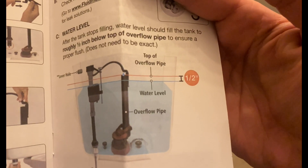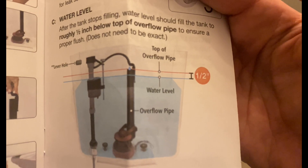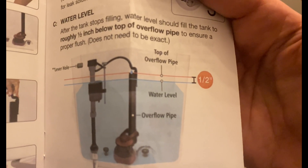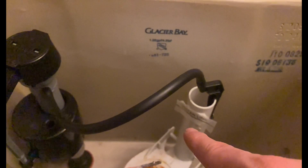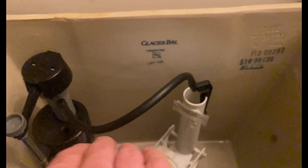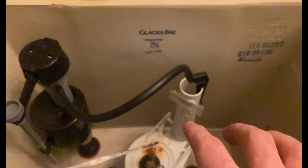According to the instruction manual, it's time to adjust the float. Make sure the top of the float is at the same level as the water line, which is about half an inch below the top of the overflow tube. Someone has already marked that line here. You can play with the float level by twisting it either down or up. Once the water level reaches that line, it will shut off and stop pouring water — and you'll be able to use your toilet. That's it for the fill valve installation.